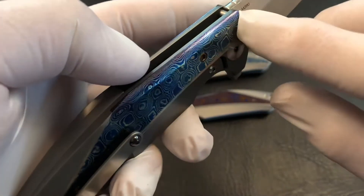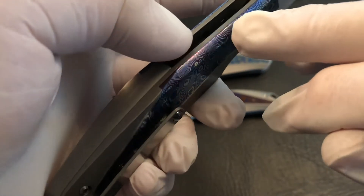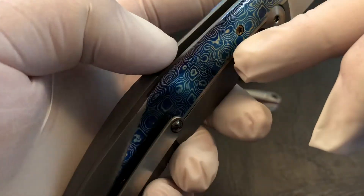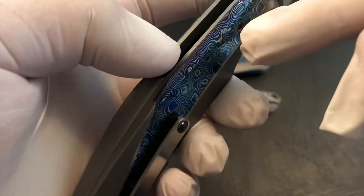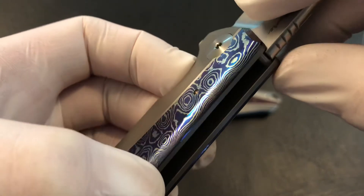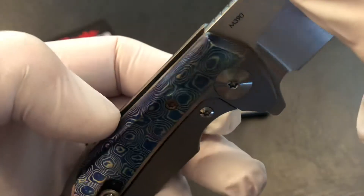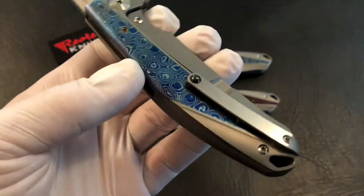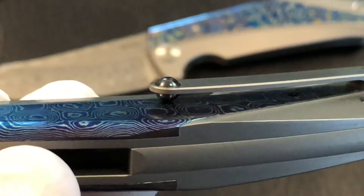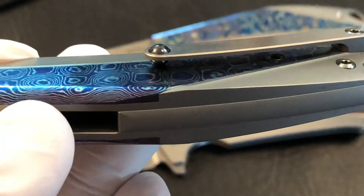On the K1, you can see it exposes the edge of the Mokuti, so you get to see not only the side of it but also the top of it. And you can get a good look at that clip — that clip has a ball bearing making it just real easy in and out of the pocket.